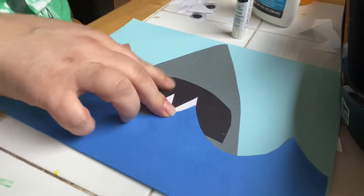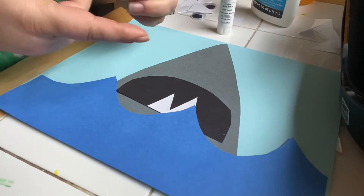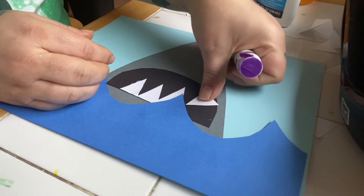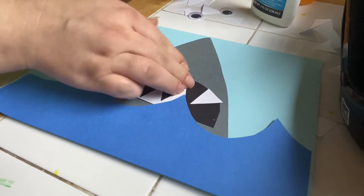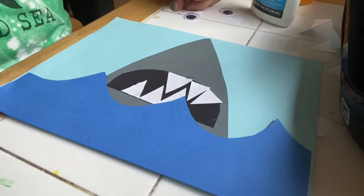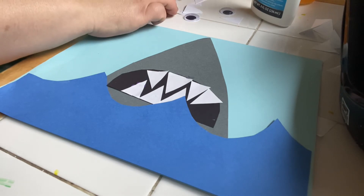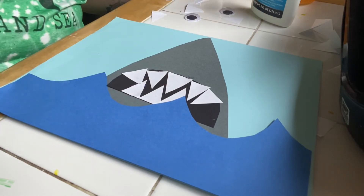Next we're gonna glue on some teeth. Start by gluing teeth for the bottom of his mouth — I'm gonna put three teeth for the bottom of his mouth, just like this. Next we're gonna start gluing teeth to the top of his mouth, just like this. You can use different sized teeth to fit in different spots, just like that. I need a smaller one — one more right here. There, now our shark has a mouth.